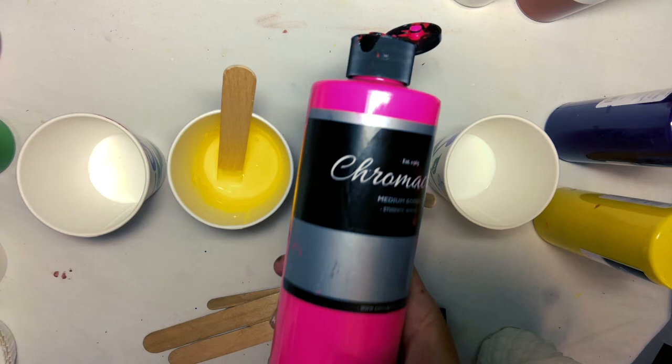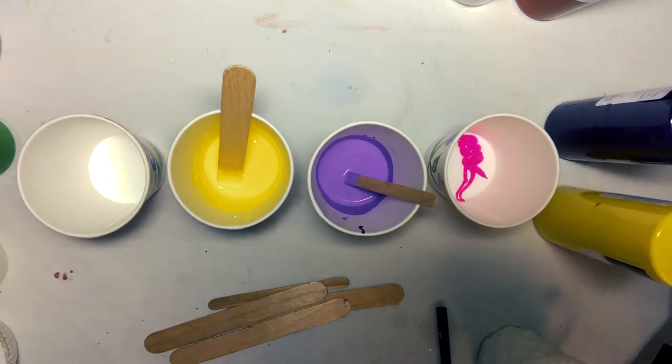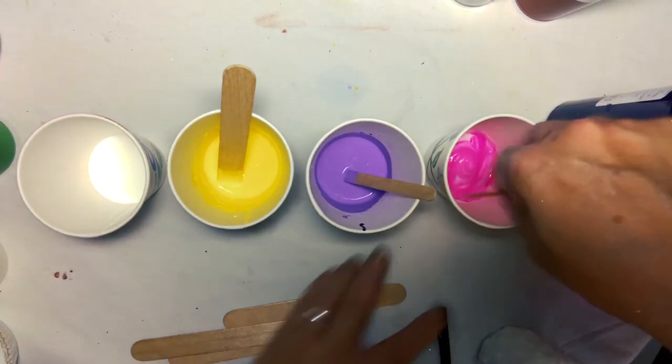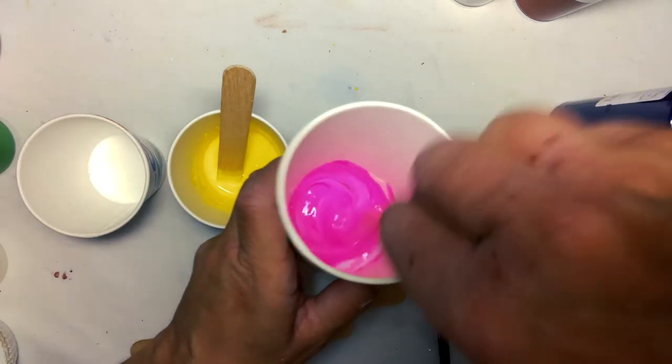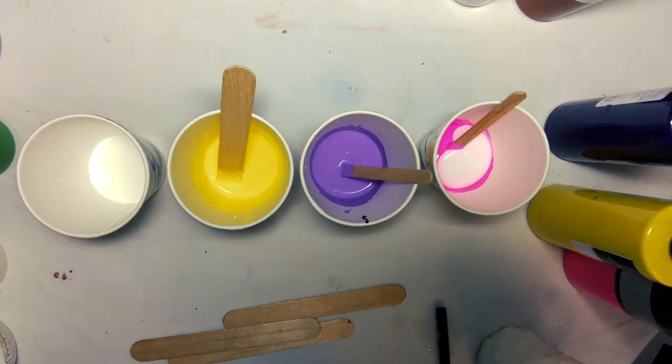You can also use a medium or heavy-bodied acrylic such as our Chromacroil Students acrylic. With a paint like this, you are definitely going to want to add some more pouring medium and some more water. You'll just want to adjust as needed.